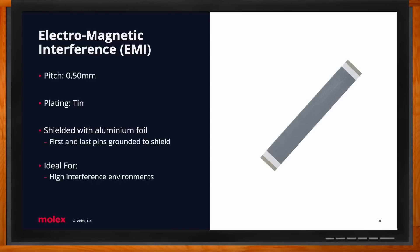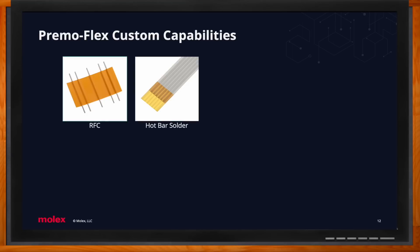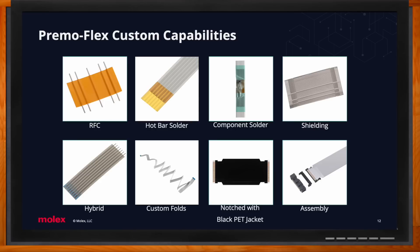For PrimoFlex custom solutions, we have a long list of capabilities — anything you can imagine doing to a cable, we can essentially do. Options include: RFC (round flat cable), hot bar solder, component solder, shielding, hybrid, custom folds, PET jacket, and assembly. RFC and hot bar solder are cost-saving options because they don't require a connector. Round flat cable connects a PCB to another PCB via through hole. Hot bar solder uses polyimide on the end of the circuit, placed directly onto the solder pad on a PCB.